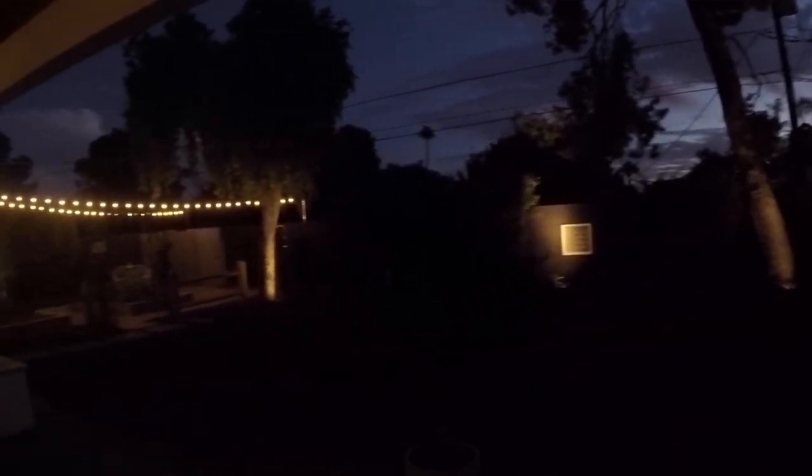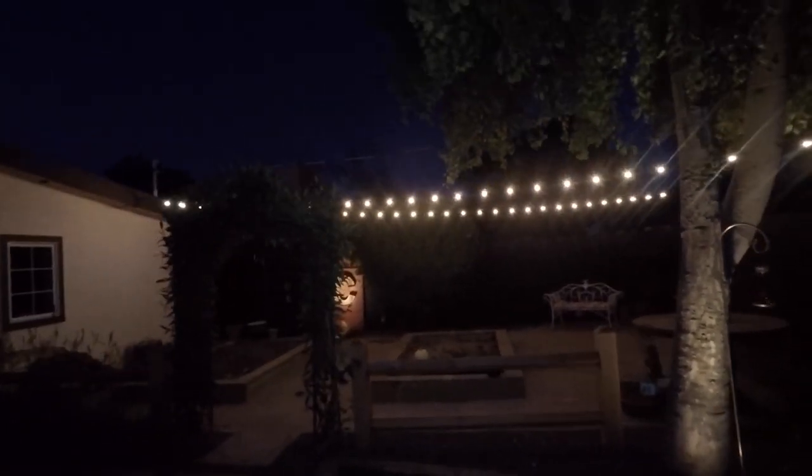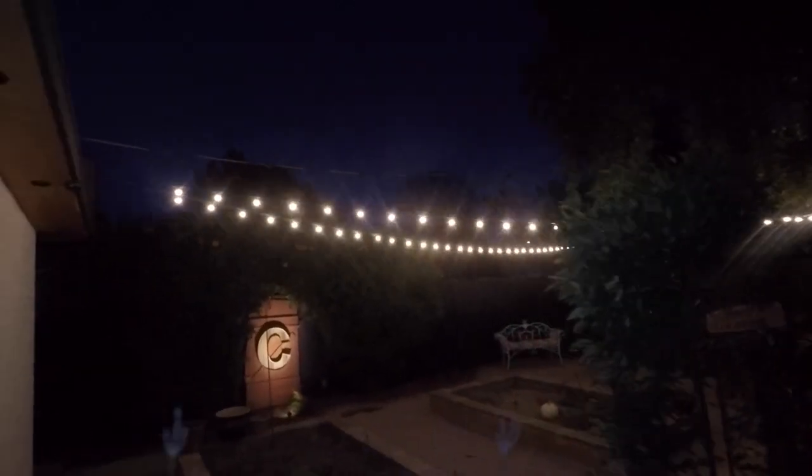That looks pretty good, if I do say so myself. There is no perfect setup — the electrical could look a little neater, and I would have unscrewed the turnbuckle, set the wire length, and then screwed it down to get the wire a little tighter. But it's fine — nobody's going to really notice it, especially at night. I love these low profile lights; you don't need those big heavy-duty café lights. If you learned something, please like; if you've got suggestions or enjoyed the video, comment — that helps support the channel. Thanks for watching this edition of How To Queue — see you next time.